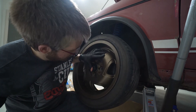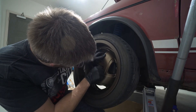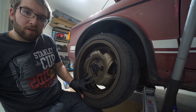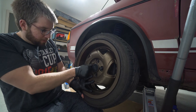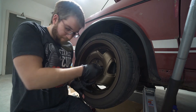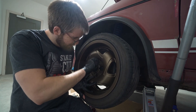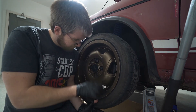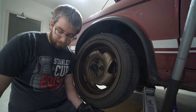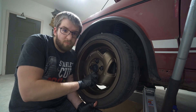I seriously hate this. Could you imagine doing this at the track where you just slide it on four studs and call it a day? Come on, on you go. Let me know what you guys think about these wheels - should I keep them, sell them back to their original owner, or just keep rocking them for the street?